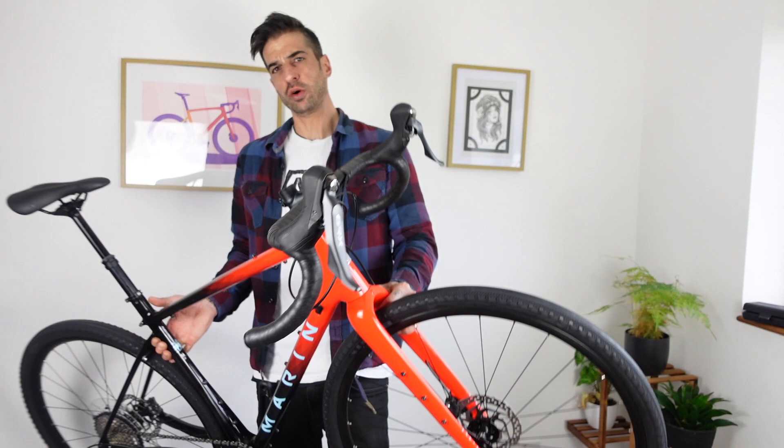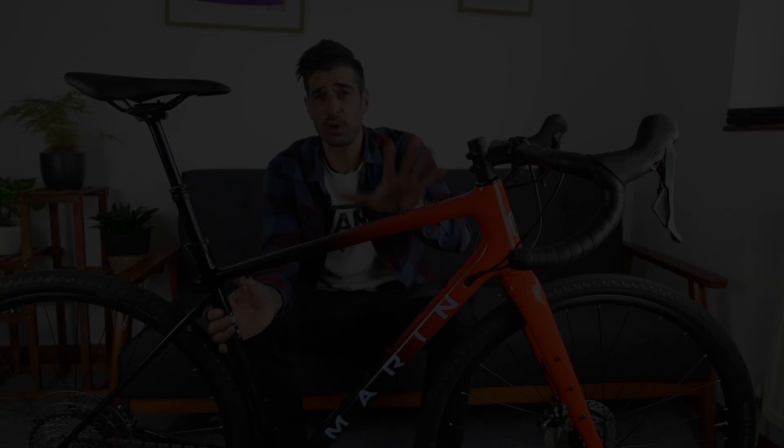I'm going to clear some space and have a little chat about what's on this bike, how much it costs, all that sort of stuff, and what my future plans are for this bike. I'm going to turn this into the most amazingly ultimately fun blooming gravel bike — honestly, it looks so sick.